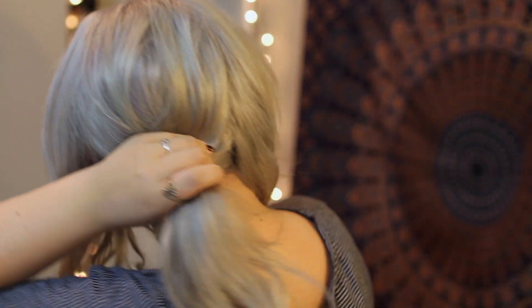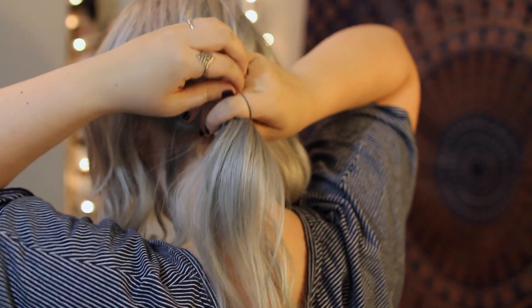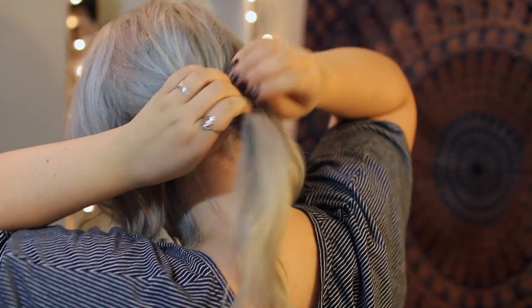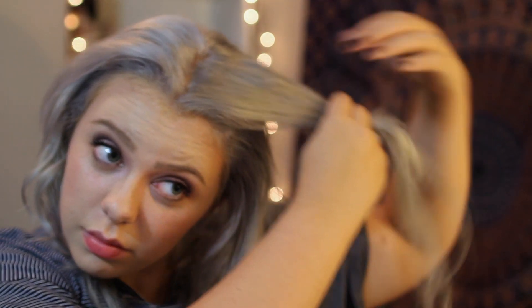This second look is super easy and it's really fun too. I'm just going to take my hair, part it down the middle, and then I'm going to separate my hair into three sections and tie the back section and put it in a ponytail. Then I'm going to go into where the other sections are and I'm just going to start twisting them and pinning them to the back of my head. It's super simple, super easy.